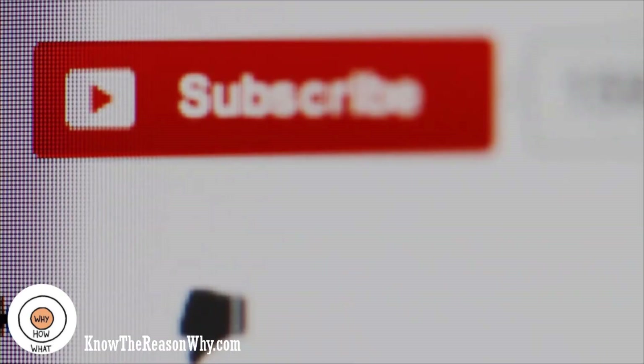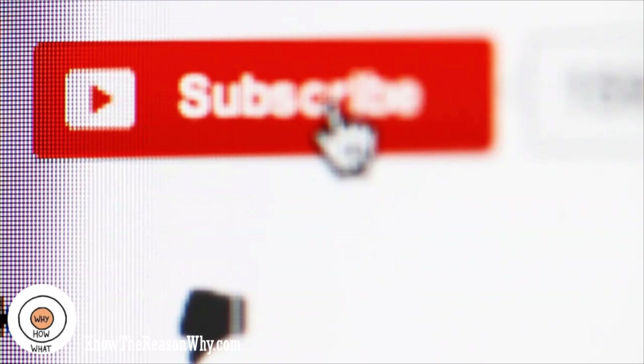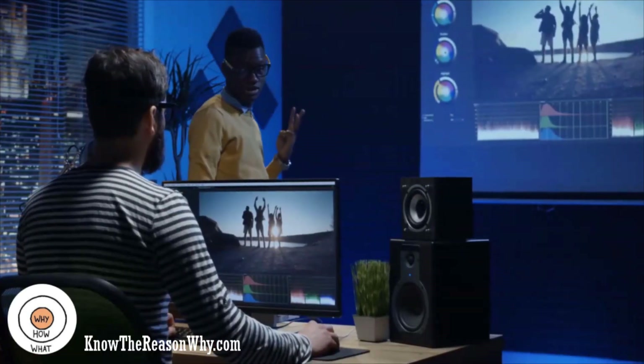If you are new here, then you might first want to subscribe to this channel and press the bell icon so you don't miss our regular documentaries. Every week we publish 2-3 such information-based videos.